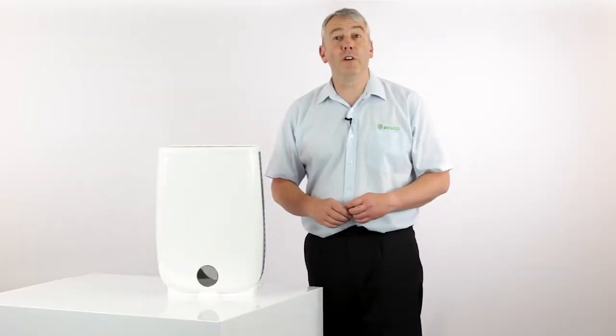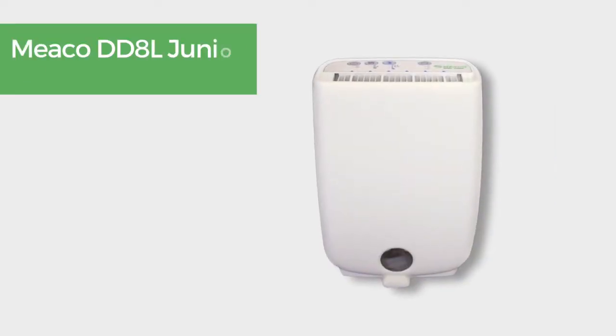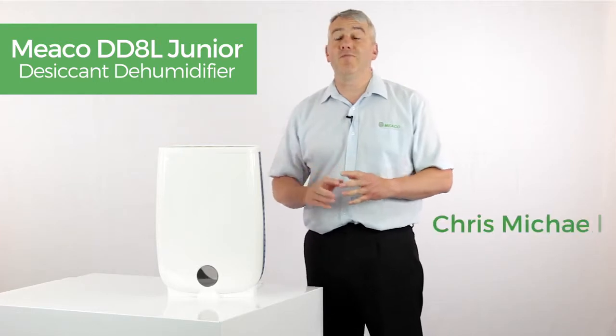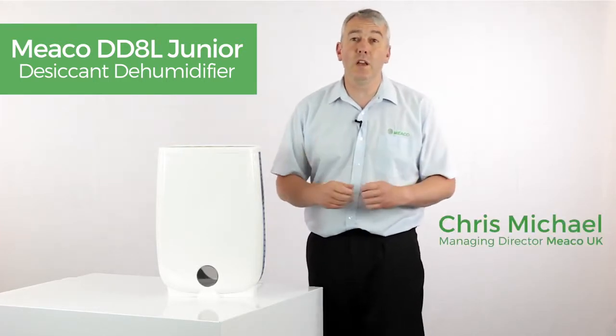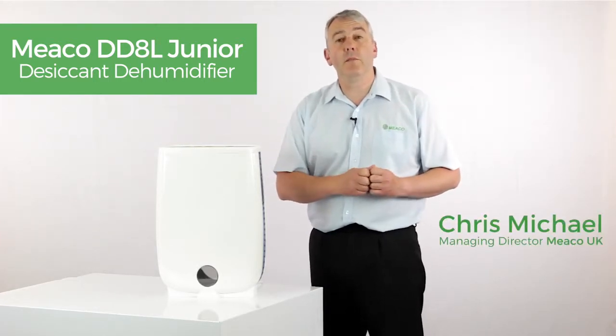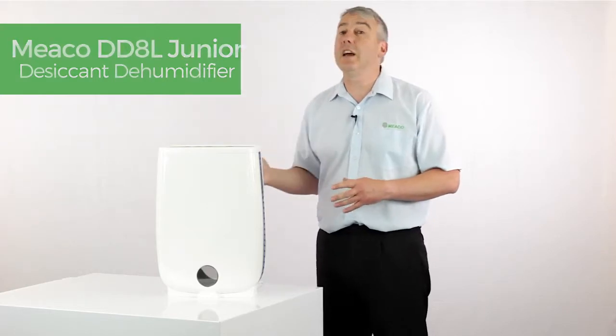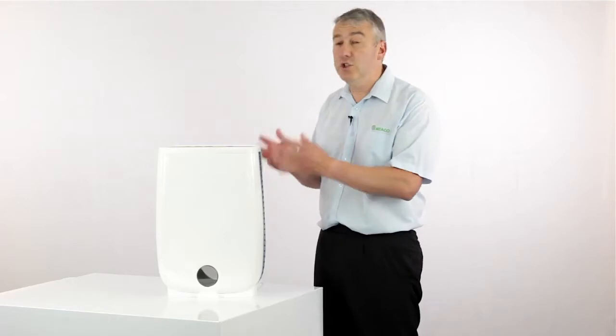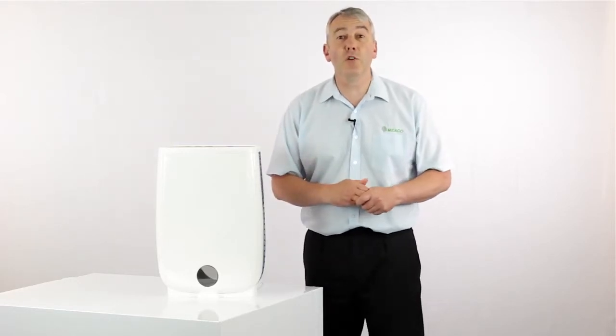Hello and welcome to the Miko product video for the DD8L Junior desiccant dehumidifier. The DD8L Junior is exactly the same as the award-winning DD8L dehumidifier, apart from the fact it doesn't have that antibacterial filter and it doesn't have that ionizer. The Junior version has won awards in its own right.